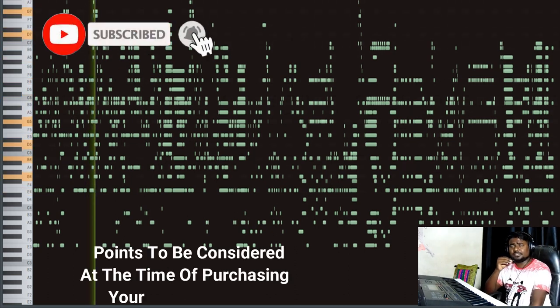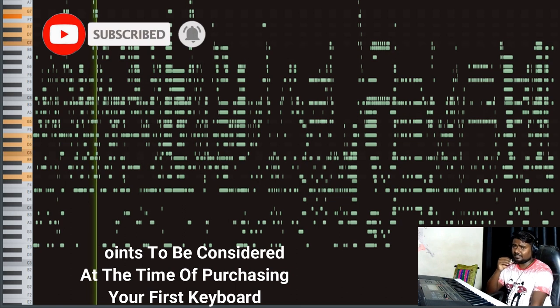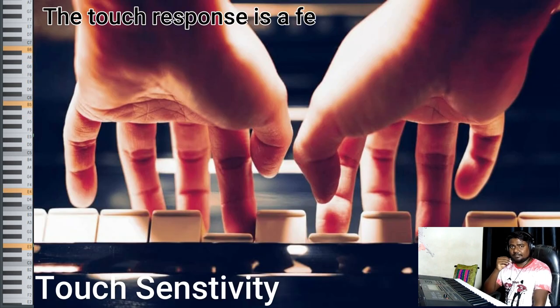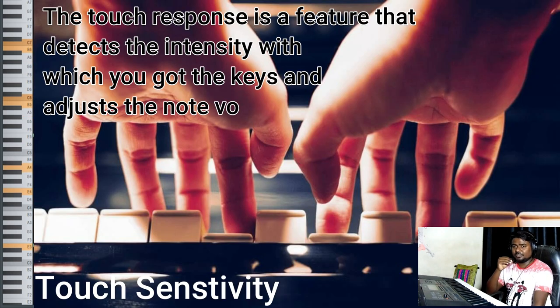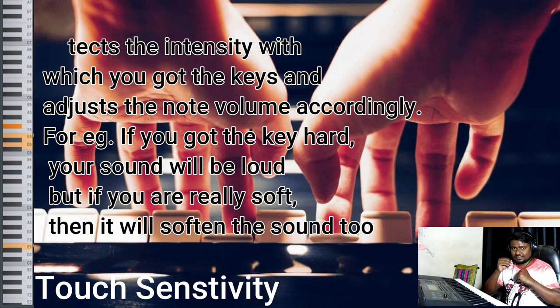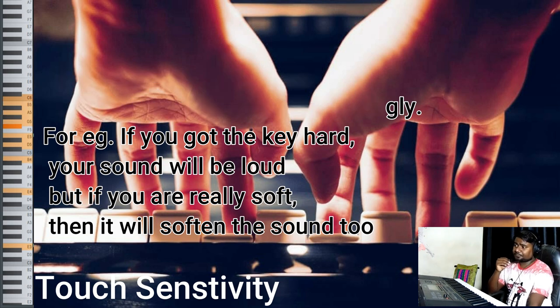First, I want to tell you some points to consider whenever you are going to purchase a keyboard or a digital piano. The first and most important point is touch sensitivity. Touch sensitivity is the first important thing to keep in mind when purchasing a keyboard, because it is the only feeling you can get from a keyboard that has touch sensitivity.